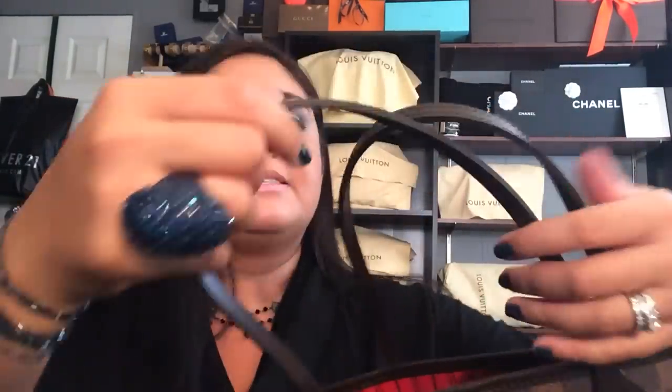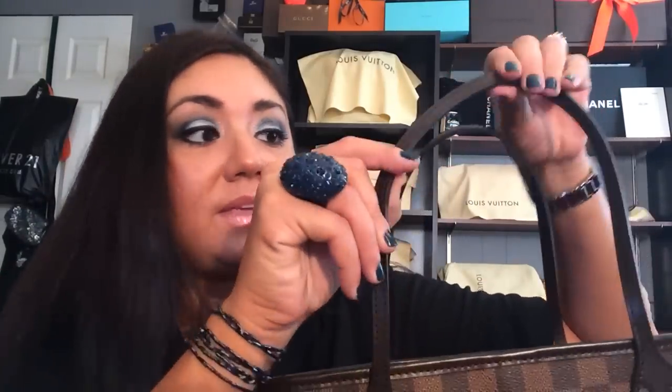As far as the Neverfull itself, the handles tend to be a lot more stiff versus the Damier Azur and the Monogram, because those have Vachetta which softens over time and will patina. This won't patina, it won't show wear, but it is a lot more stiff. As you can see, they're practically standing up on their own. Over time they will tend to soften up just a little bit, but not enough to the point where it molds to your shoulder. If you're very unsure of how it'll wear, I might go for the Monogram or the Damier Azur instead.